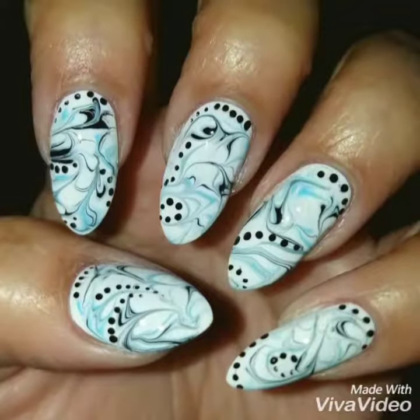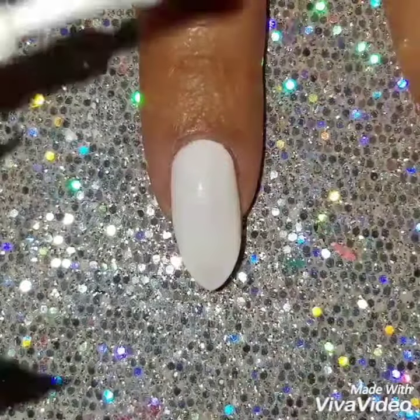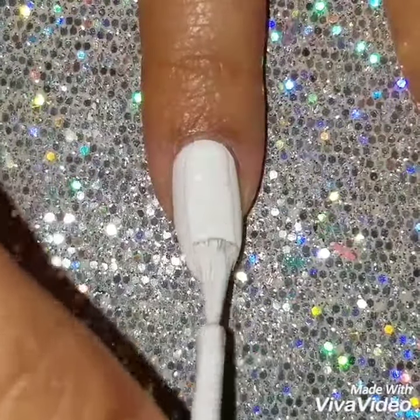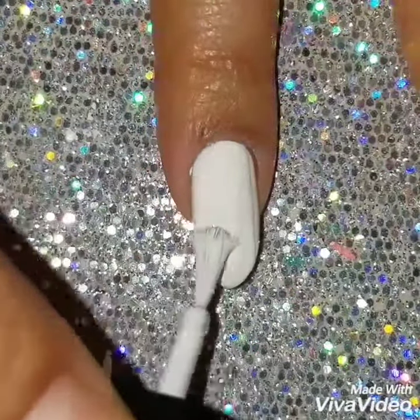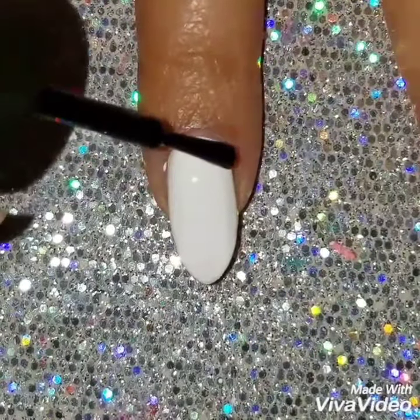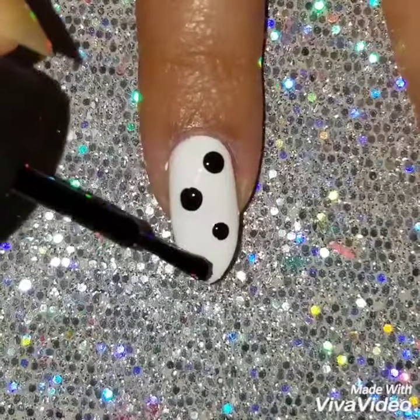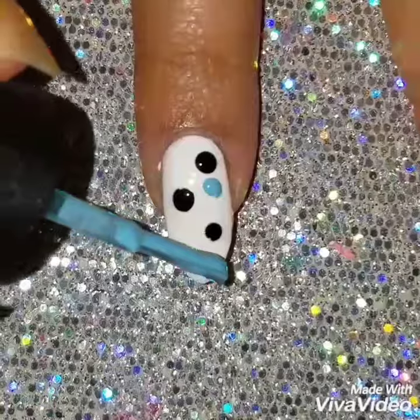Hey guys, welcome back! Today we're going to do this fun drag marble nail design. I'm going to paint two coats of white polish — you can see I already painted the first coat. When you do the second coat, make sure there's a thick coat so that you're able to drag. If it's not thick, it won't drag as well as you want it to.